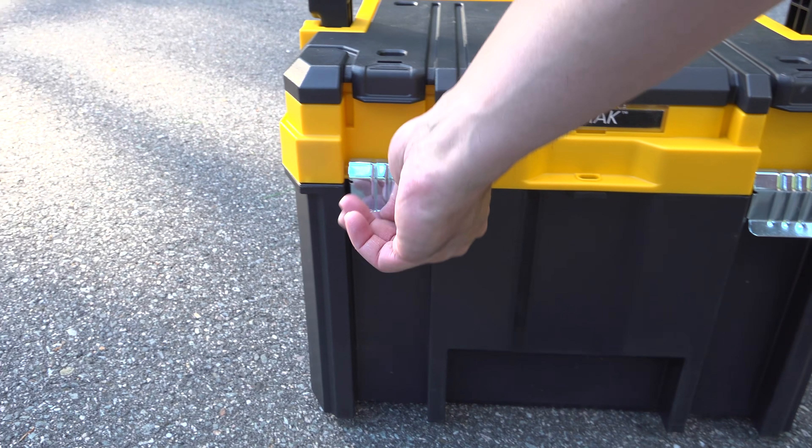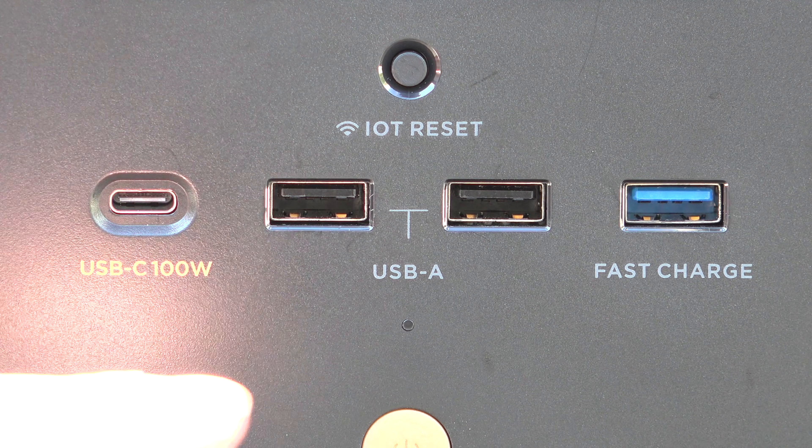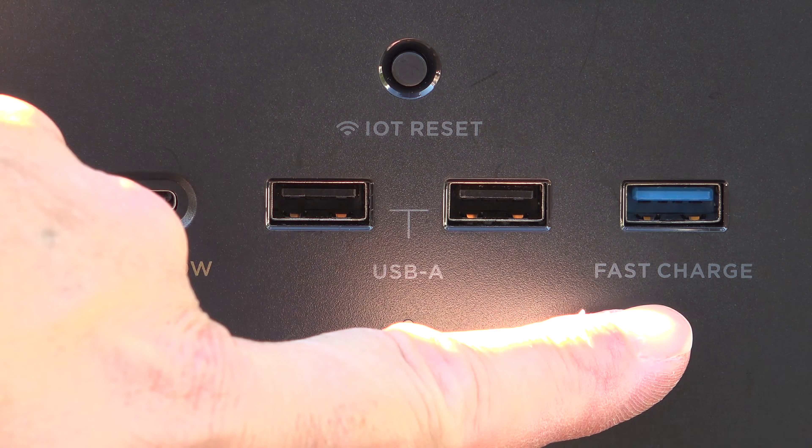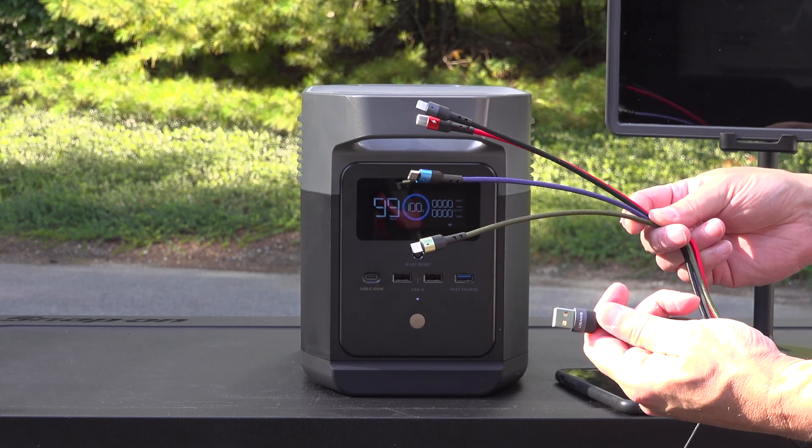Using the Delta Mini is easy. You've just got this one power button in the front and the unit is on. Many people use this type of unit just to charge up phones, cameras, and you've got all those USB ports in the front including a USB-C that's rated for 100 watts.